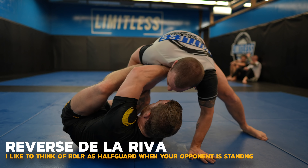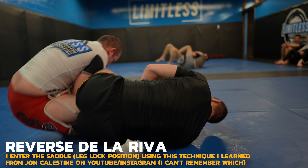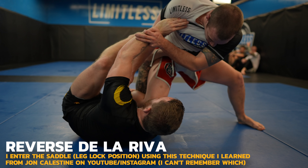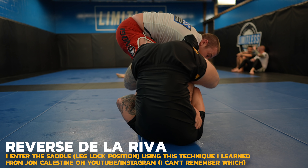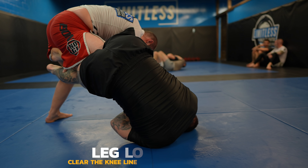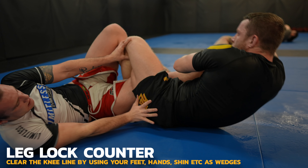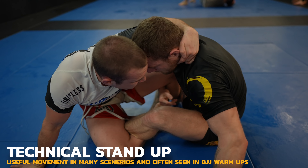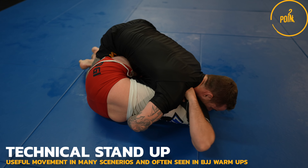Everyone should have a good reverse de la riva. In my opinion it's crucial — it's not an advanced guard, it's just the grips you take with your hands and feet when your opponent is standing with one leg between yours. This saddle entry is a little advanced though. I underhook my right arm, which is a grip helpful for inverting, then bring my right leg from in front to behind Robert. He really limits my ability to get my hips closer by putting his right arm in the way. Now he frames with his arm to clear the knee line. I still want to be on top, so I control the legs and get my hips higher than Robert's. And now we're back in the side smash.